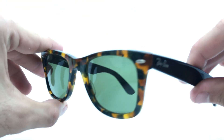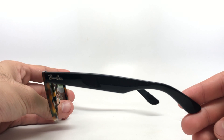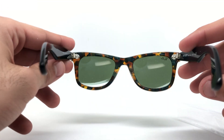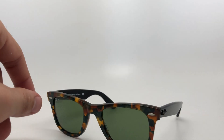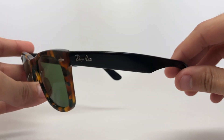Let me show you guys a couple angles on these. So if you guys like what you saw, please leave a comment, subscribe, do all that good stuff. See you guys next time.